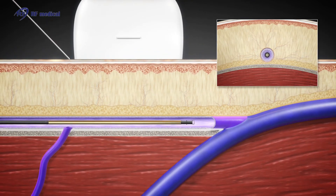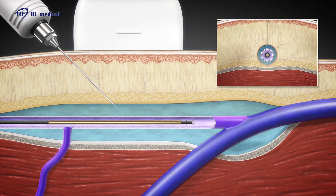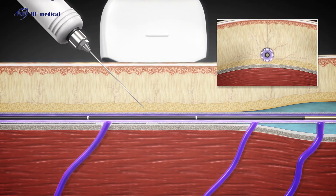Tumescent anesthesia is administered around the vein under ultrasound guidance. This protects the surrounding tissues of the vein and also improves the contact between the vein wall and the catheter during treatment.